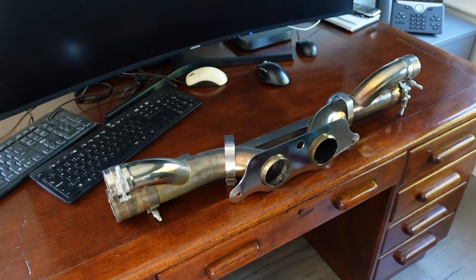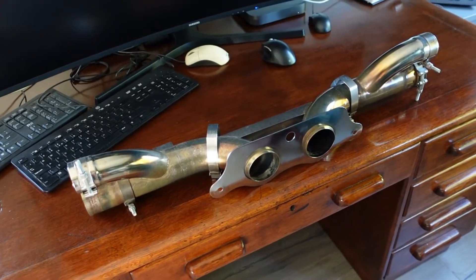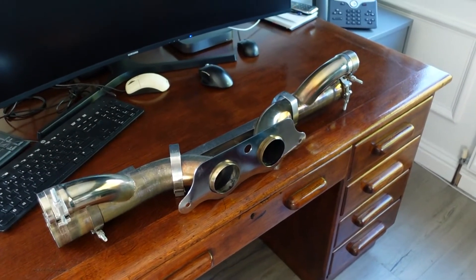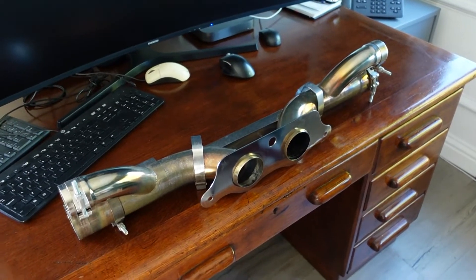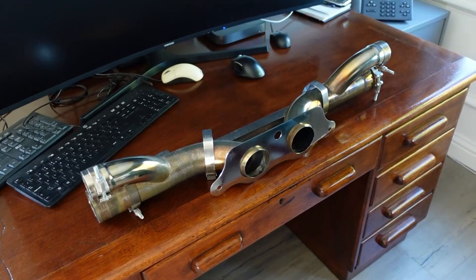Here we are then — this is a Sharkworks exhaust for a 991 GT3 RS. It's actually quite small, quite lightweight, only weighs around about two kilos, and will save almost seven kilos over the stock item, and is much much smaller as we'll see later on.